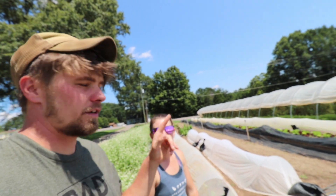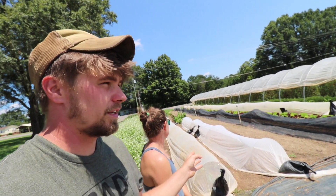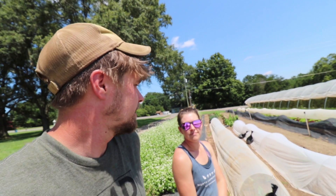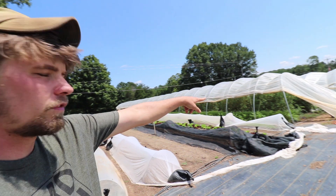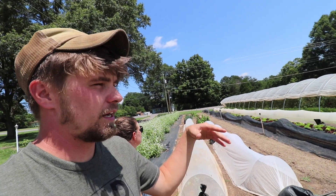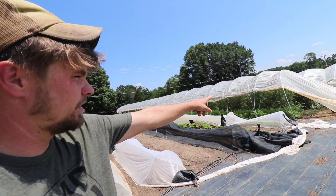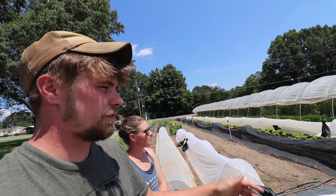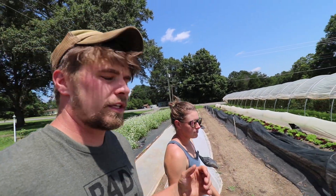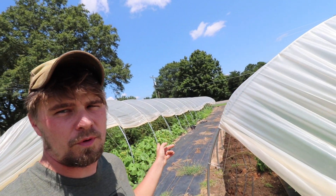This is plot 1 — this is where we put up the first tunnel, and this bed was the original bed for salads that we started selling initially. We move these tunnels: one is over 4 beds and another is over 6 beds. Every plot is 10 beds. The tunnel moves once a year — 12 months later, move it — to expose everything to rain and also to help with crop rotation.